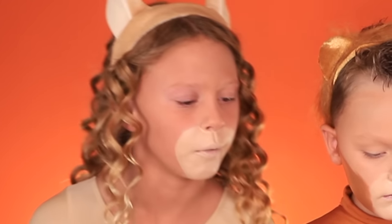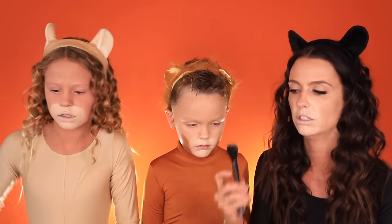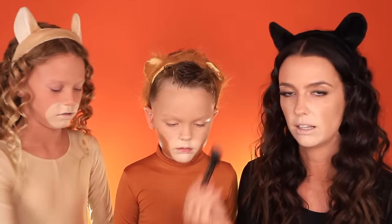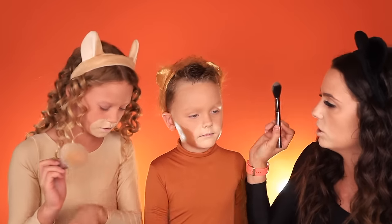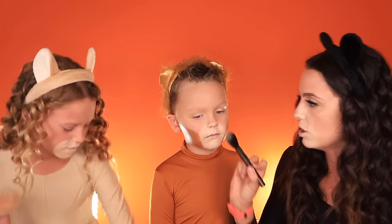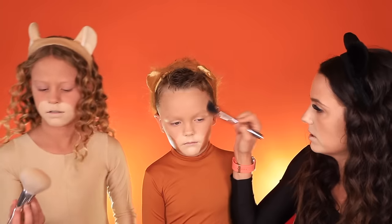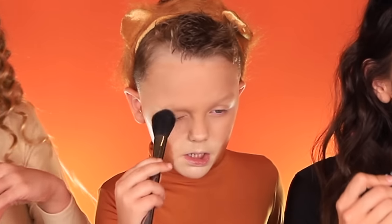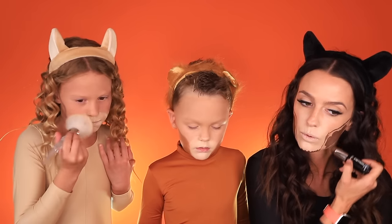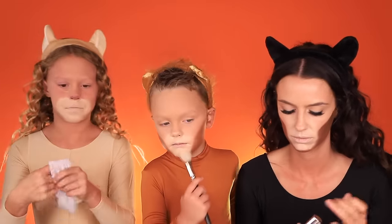This is the Maybelline Fit Me powder and he's going to set up here so that doesn't move anywhere. That's what I'm going to do too. You only need a little bit — get a little on your brush and then tap it off. You don't want to swipe, you want to press — press, press, press, press. For me and Kaysen's white part, we're going to be using the Revlon Color Stay.